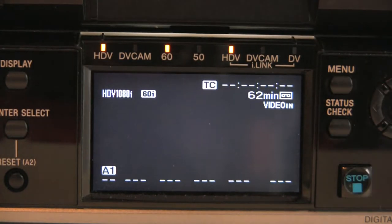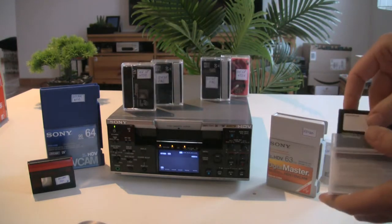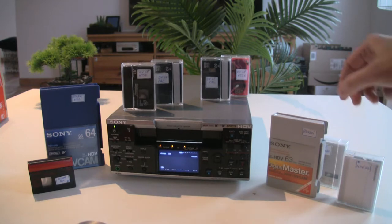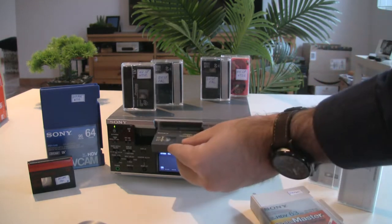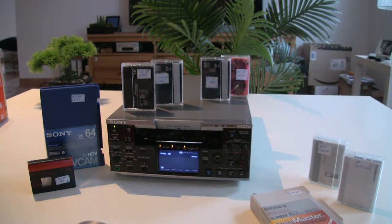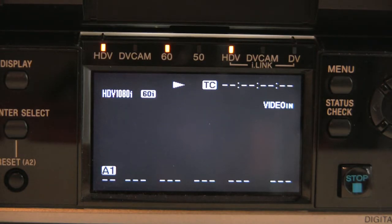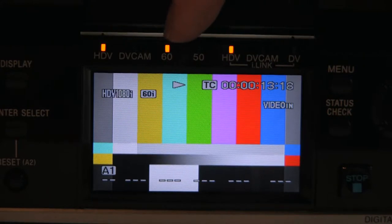Now let's try the HDV format but in the NTSC standard — 60i or 60 fields per second. We have this Digital Master mini DV tape with a recording also in HDV but 60i. Again, we just insert the tape with no need to change menus or reboot the deck. It automatically recognizes the format and starts playback. As you can see, HDV is displayed and now the 60i light is on.